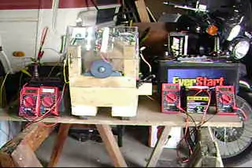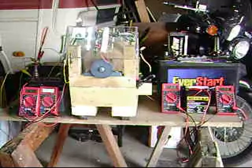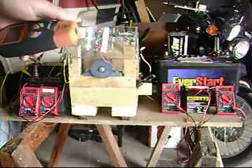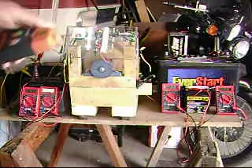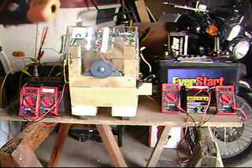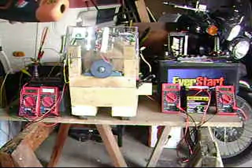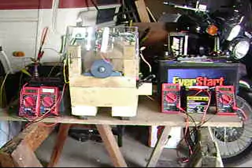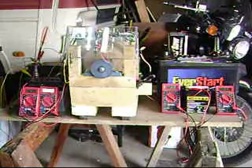The extra battery that's being charged from the charged batteries is up to 12.31. I have not hooked up the little worker battery yet that's running off the generator, and the voltage on the run battery is down to 12.20. It's a fairly nice little unit. Let me hook up the generator — the RPMs are going to drop drastically.